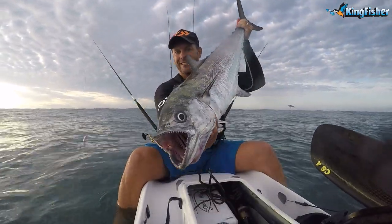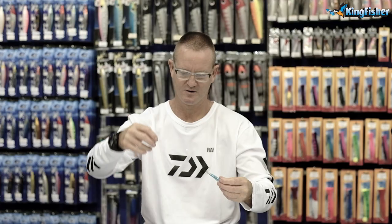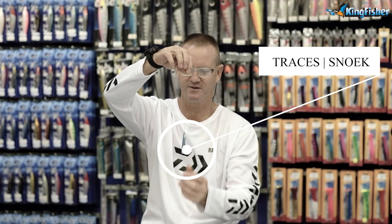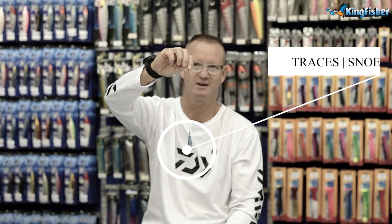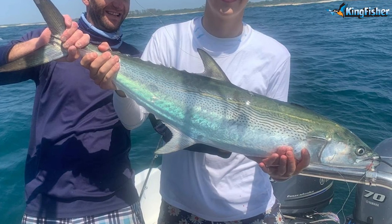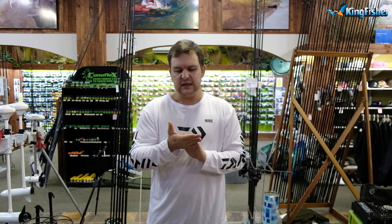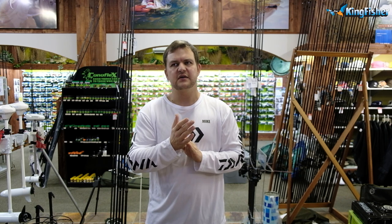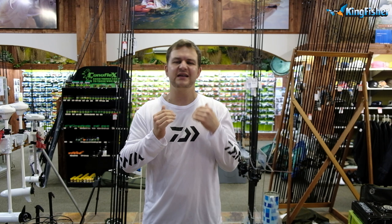A lot of guys like to use wire when they're spinning. I personally don't, but if I am pulling fillets for them — which we'll get into in the bait section — I would use wire because those teeth are razor sharp, especially when you get your fingers in there. He's got quite a small head for his size — kind of like those Labradors that are a little bit overweight; the head looks a little small for the body, especially when they get to bigger sizes.